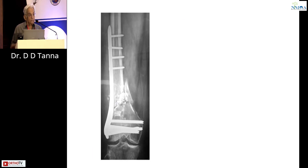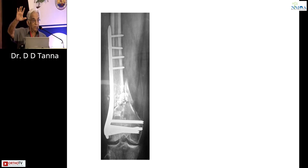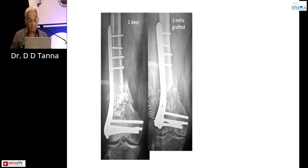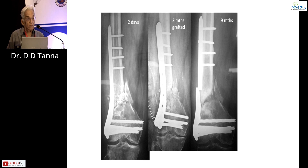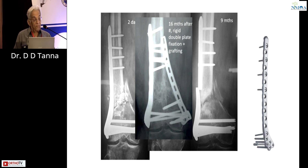Again, a surgeon did this. If you wanted to do a single plate, it had to be a long 14- or 13-hole plate with alternate screws proximally. It didn't work. He did a second surgery of grafting — that didn't work either. The plate broke down. Ultimately I did the revision surgery. If a first surgery like this could have worked, or if he had been keen and put in a second plate, it would have worked equally well — and statistically, more likely better.